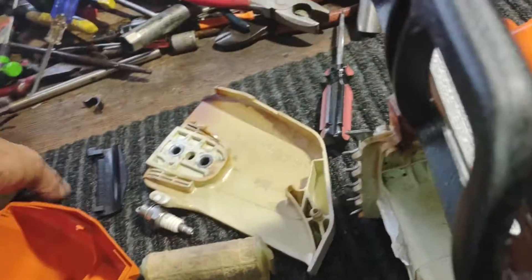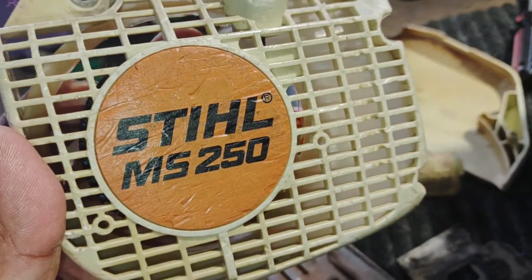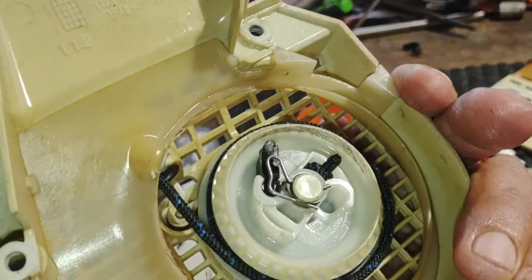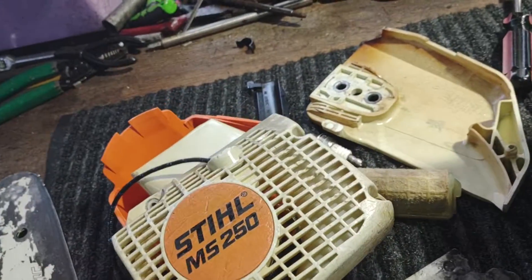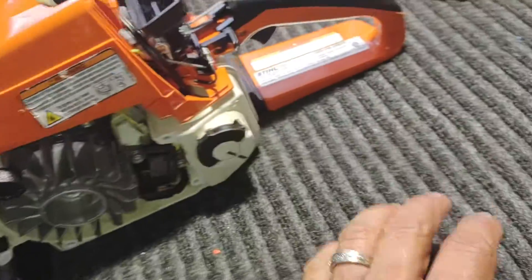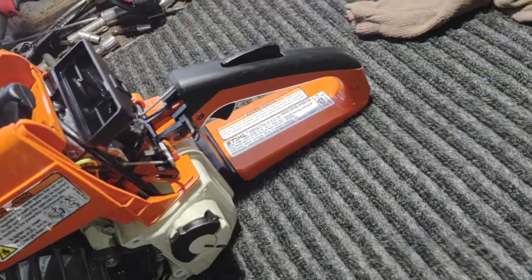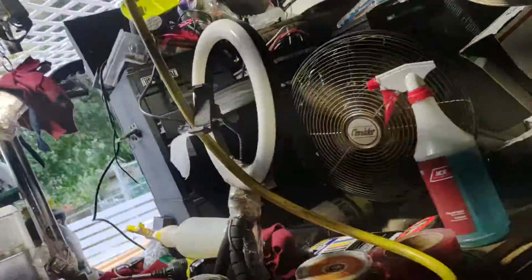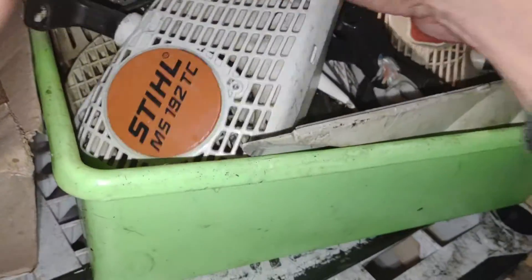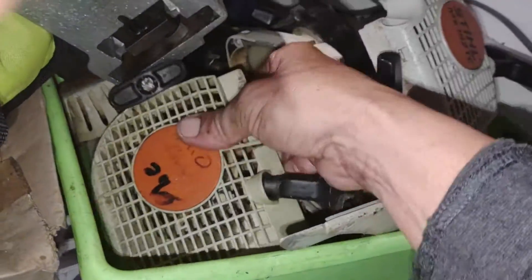Alright guys, see what we got going on here today — Stihl MS 250. I start doing the video and I didn't look for it first. After the video — oh my god, what a mess. Let me see, we're going live to my MS 250. Come on, right here — look at how quick was that! Yep, we got a 250.